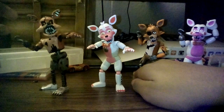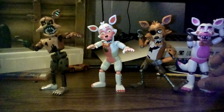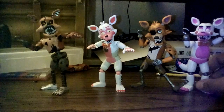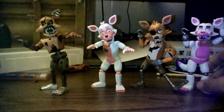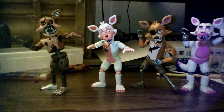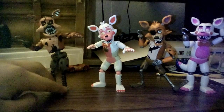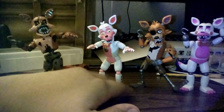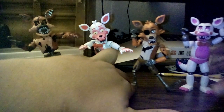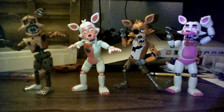I think I got all the Foxys so far: Funtime Foxy FNAF 2, Regular Foxy, Nightmare Foxy, and Funtime Foxy from Sister Location. Hope you guys enjoyed this video. Please comment, rate five stars, subscribe, see more videos like this. See you guys next time — bye everyone!